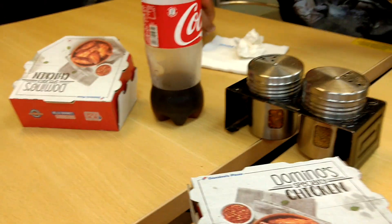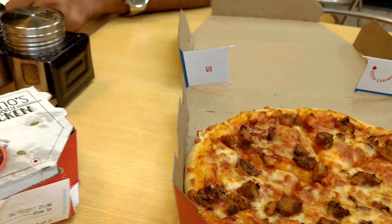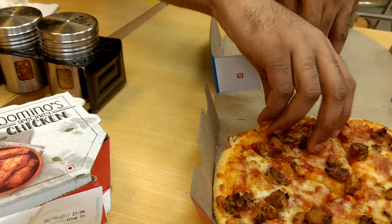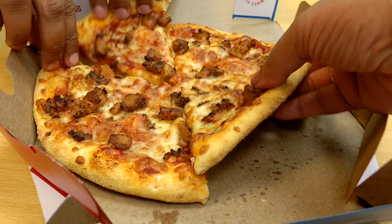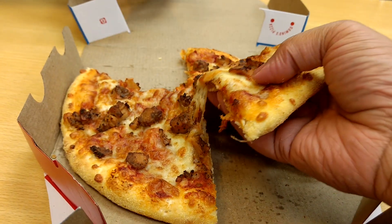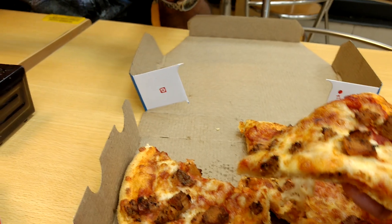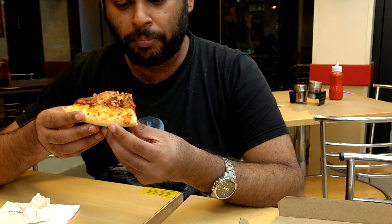We had some chicken wings for the first time over here — those are the boxes — and now we've got the pizza. I must say Domino's medium-sized pizzas keep getting smaller and smaller, so next time we'll have to go large. The picture on the menu had a lot of pepper, but that's the Photoshop effect.